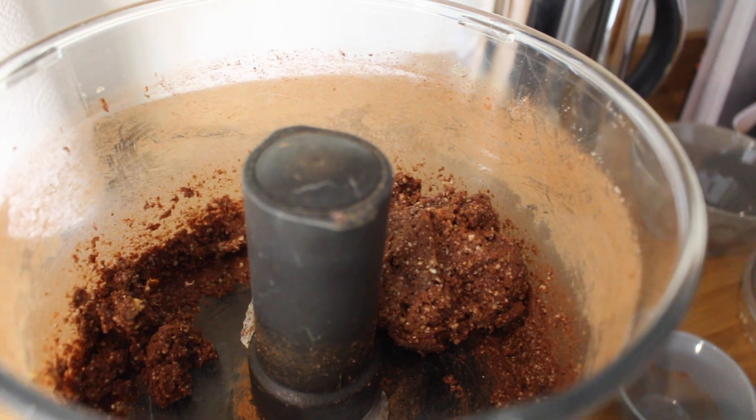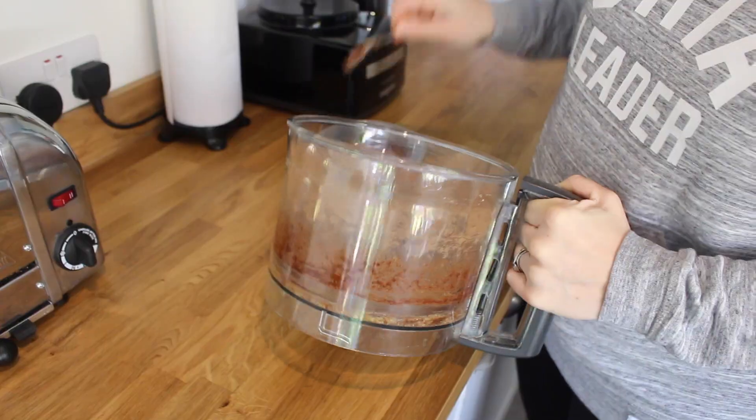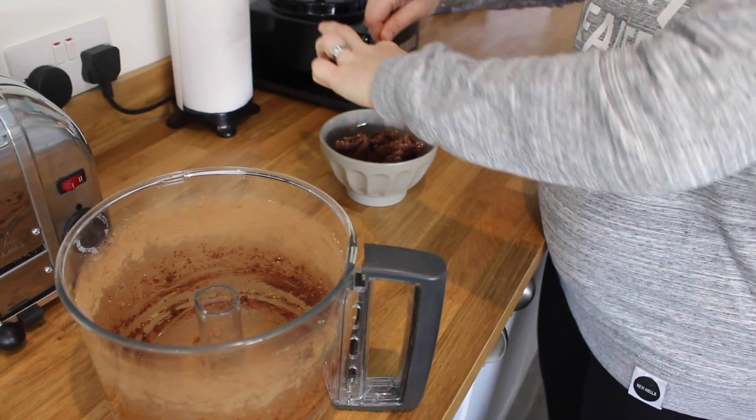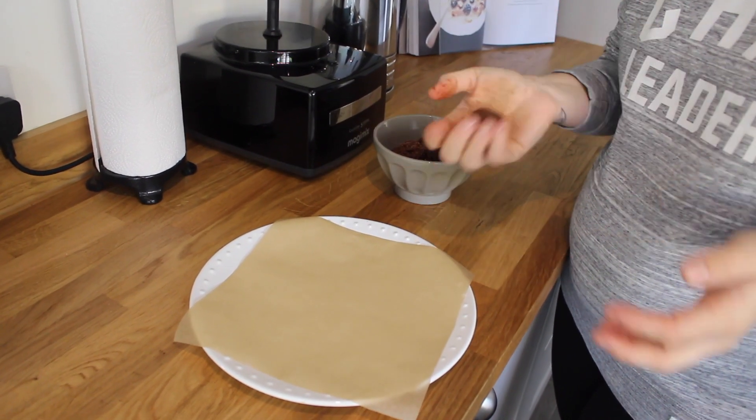If you've mixed it and you've basically made a massive power ball, that's good because the consistency will be just about right. Now you're going to be moulding your power ball — just take a small amount and you can make your power balls as big or as small as you want them to be.